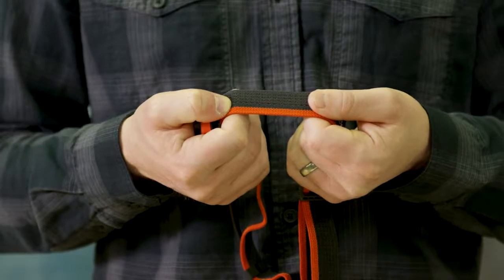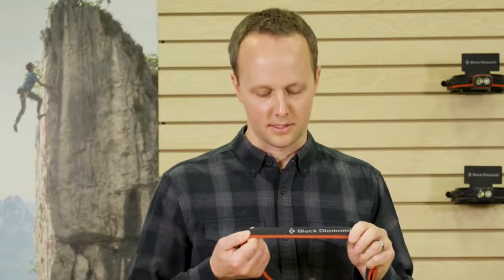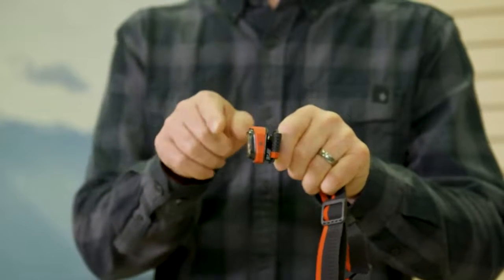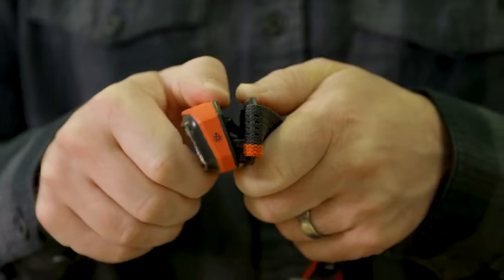A perforated elastic headband provides the perfect balance between breathability and lightweight performance. The front housing is ultra thin and has extra articulation built into it, allowing you to get close to the rock and still see everything you need to see around you.